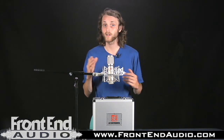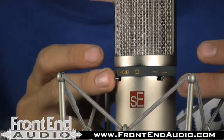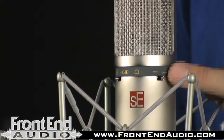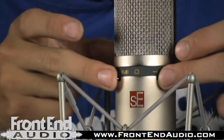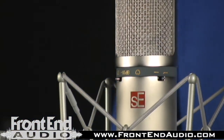This microphone maxes out at 125dB SPL. It has a 20 to 20 kilohertz frequency spectrum, and if you look here on the front we have a minus 10dB pad. We've also got a low-pass roll-off switch that starts to slope off at about 100 hertz. These are very easy to switch, so it's very convenient to flip in a pinch.